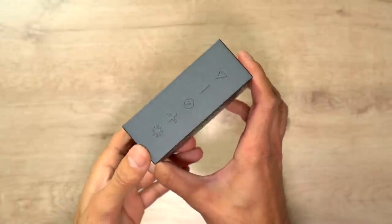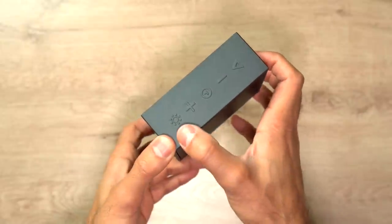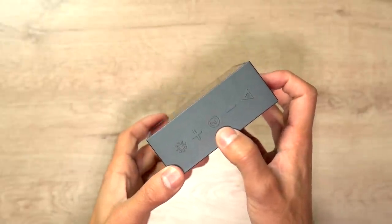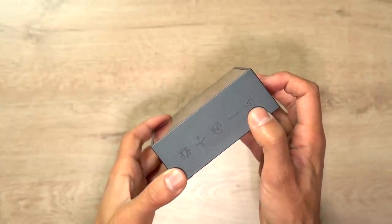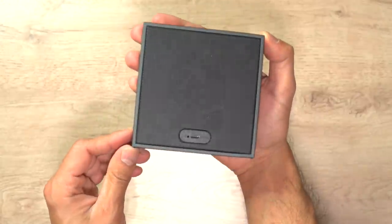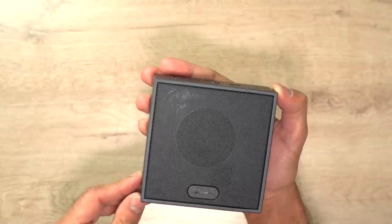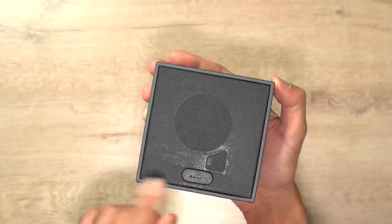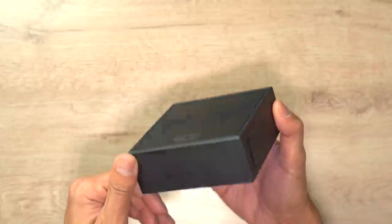Along the top you have the button to cycle through various different animations, plus and minus buttons for the volume, in the middle you have the alarm button, and on the left you have the play button. On the back you have a speaker grill - it has six watts of power in there, a bass port to give you that punch in the music, and the port for the USB charging cable.